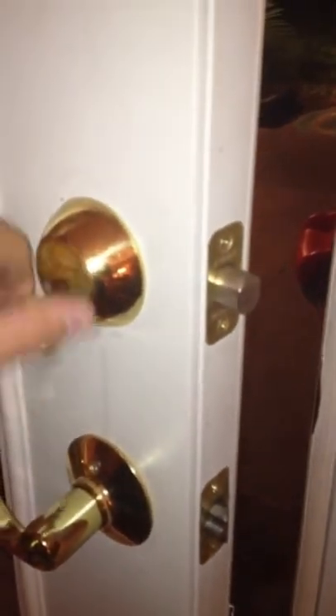Alright, so here's the lock. Put it in, lock it — you can see it there — pull the key out.